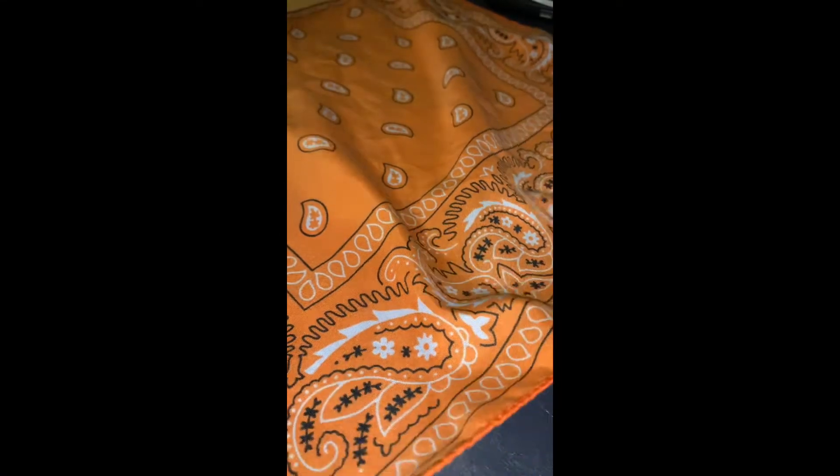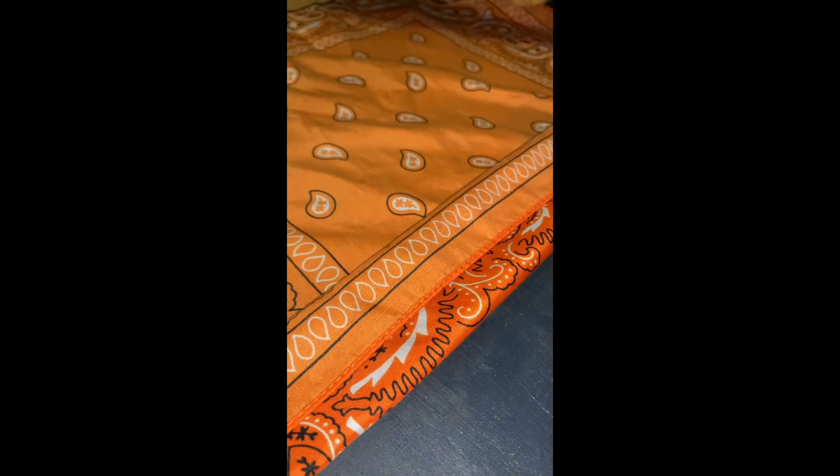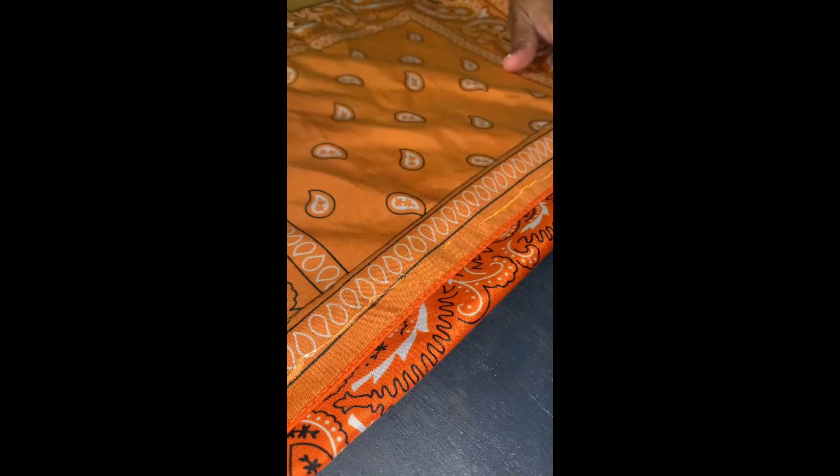For the first mask, I'm going to begin by hot gluing the bandana down in sections. This is just to build up the layers so that the mask gets a little bit thicker and you're not just breathing through one layer of the mask.